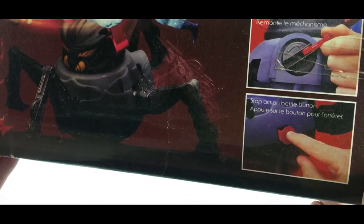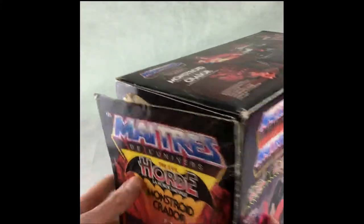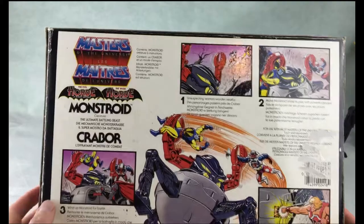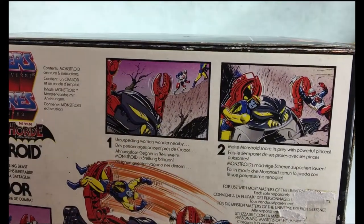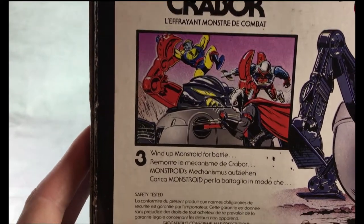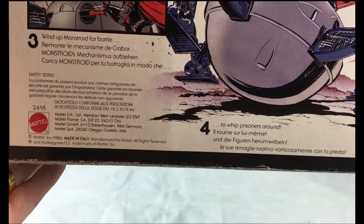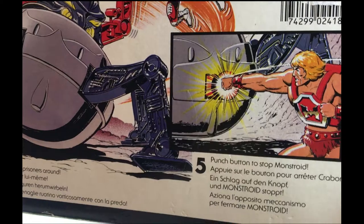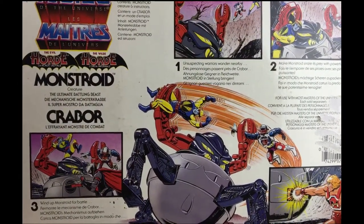Wind up for battle and stop action battle button is there as well. On the sides you've just got 'Monstroid' written with the Horde, and then the same with both names and the nice artwork. On the back you've got the cartoon showing contents — Monstroid creature and instructions. 'Unsuspecting warriors wonder nearby — make Monstroid snare its prey with powerful pincers.' You can see the comic book drawings, and there you've got: wind up Monstroid for battle — that shows Hordak winding him up — then spinning around the He-Man figures, then four to whip prisoners around, and five to punch the button to stop Monstroid. So there's some good potential for play — winding up, grabbing the characters, and then using He-Man's Achilles heel button to try and stop him.